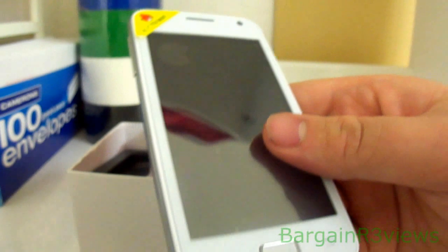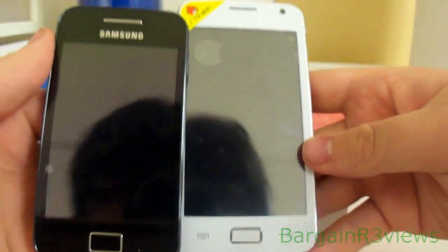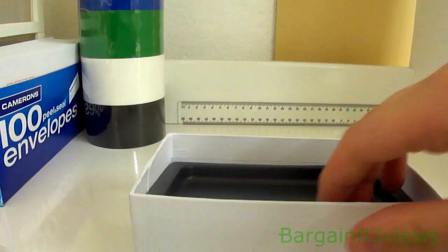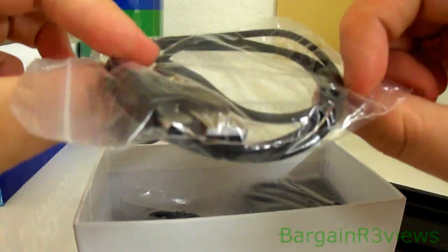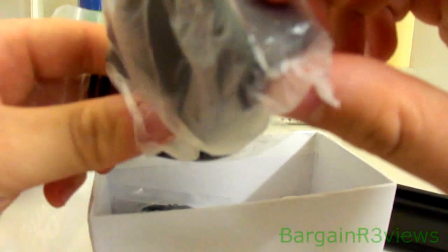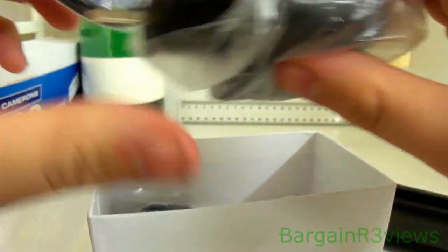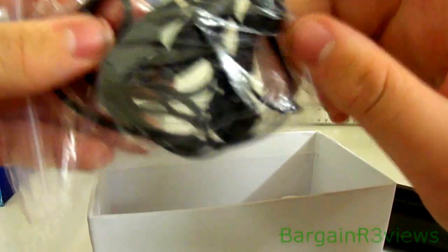This is my Galaxy Ace, so you can kind of see the size difference in the phones. Let's get to it. So in the box you also get the charging cable, the wall charger with a USB slot, and an adapter for your country. I'm from Australia so I get an Australian one.